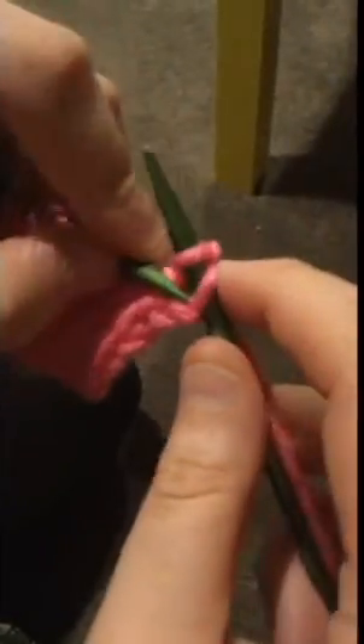When casting off, you will knit each stitch. When the project is done, you will have distinct lines between the knitted parts and the purled parts.